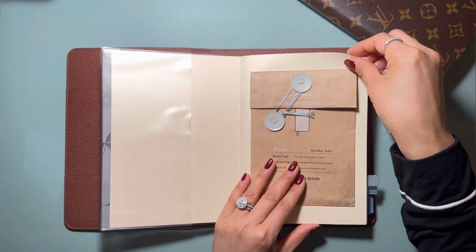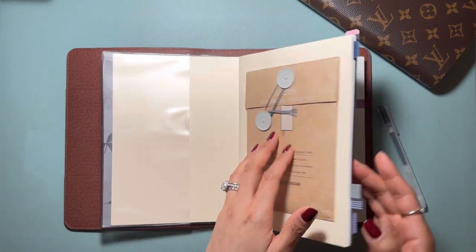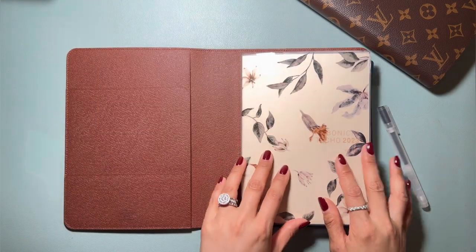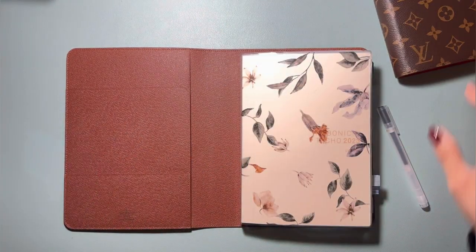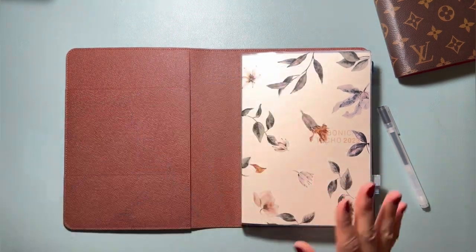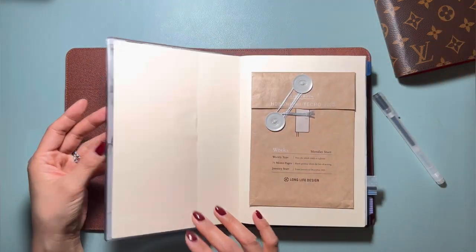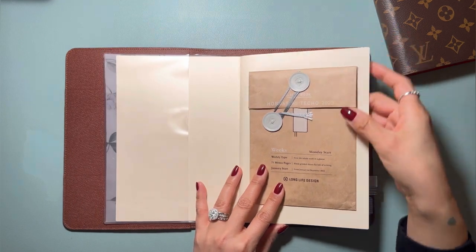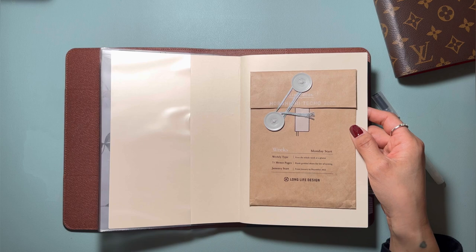I started off the year thinking that it is going to be my memory keep book because I love flipping through this at the end of the year. This is an amazing book to do that. The A5 size — this is your B6, this is your Hobonichi Weeks — so the size of it is so good that you can clip in a lot of things. So instead of doing all these photo books, I am using Hobonichi Cousin for that. That was the intention in the beginning of the year.